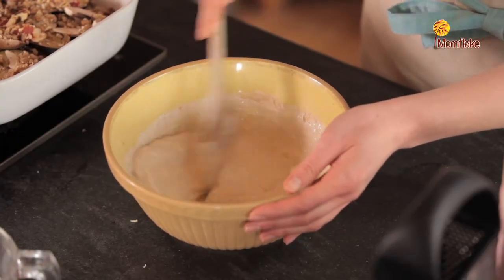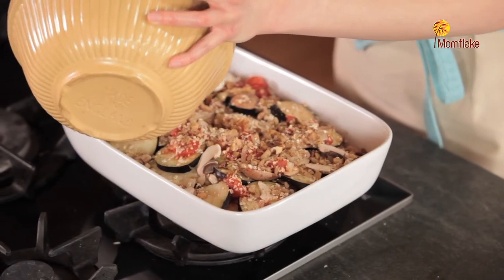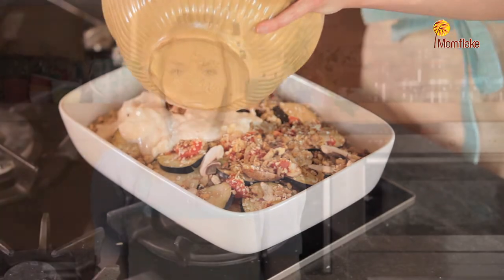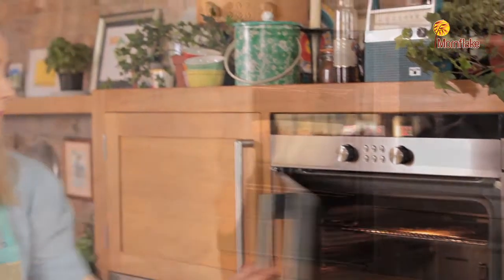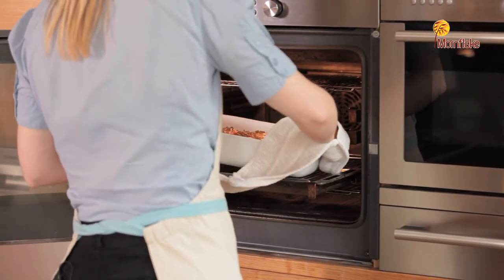Once you've got most of the lumps out and it's all nicely mixed through, just spoon or pour that over the top. Now we're ready to put the dish into the oven. The moussaka has been cooking for just over half an hour — it's nice and brown and it's ready to come out of the oven.